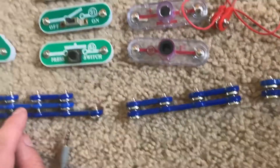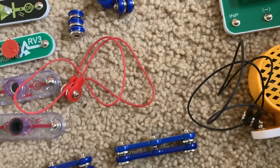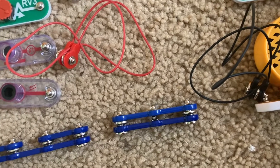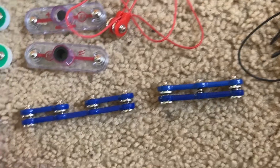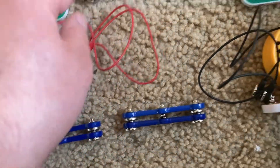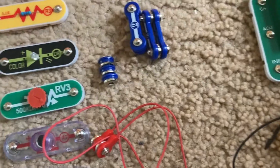You have one five-snap wire, two four-snap wires, three three-snap wires, seven double-snap wires, and three single-snap wires.